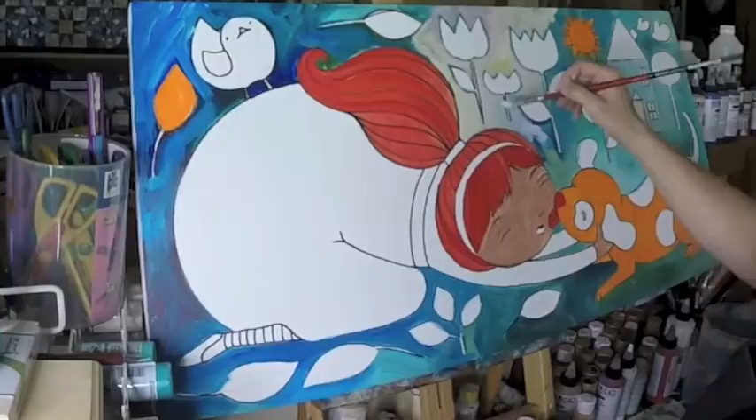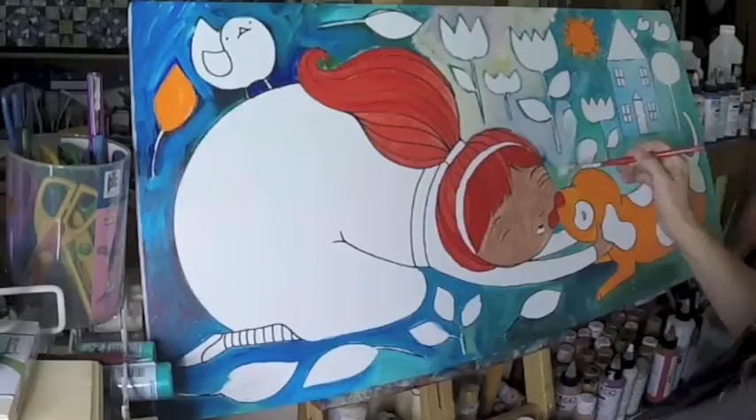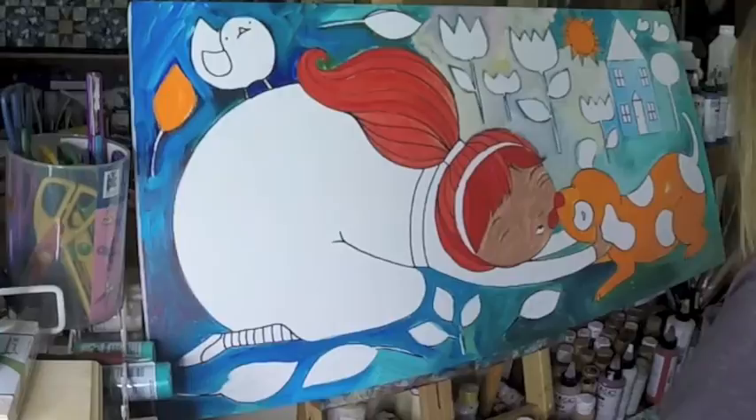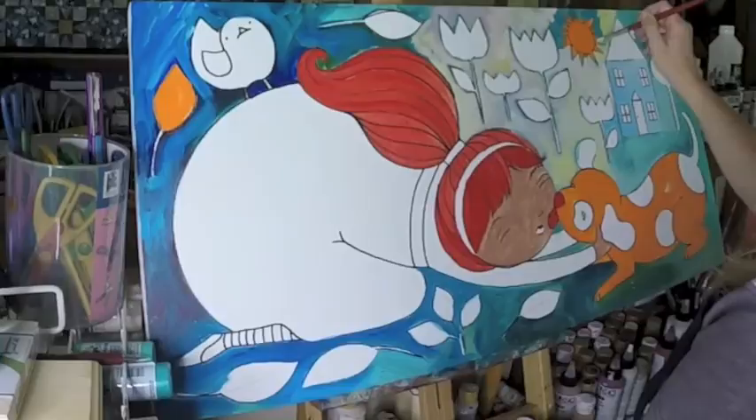I love watching these speed paintings too because it's almost hypnotizing. You think, wouldn't it be great to be able to paint that fast? But this was like an over an hour long tutorial, and I sped it up like eight times in order to make it reasonable, so it's about 15 minutes long now.